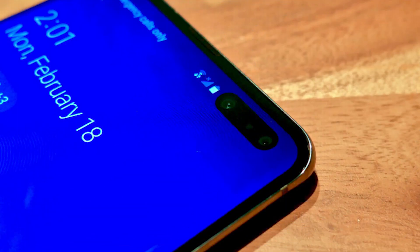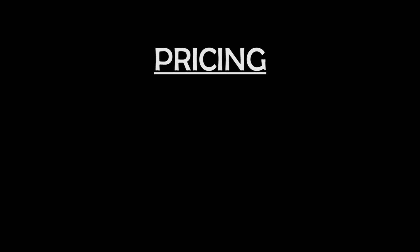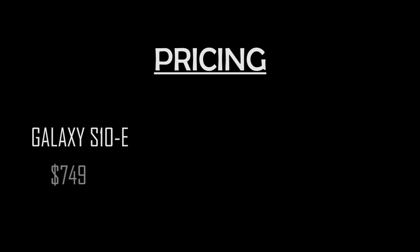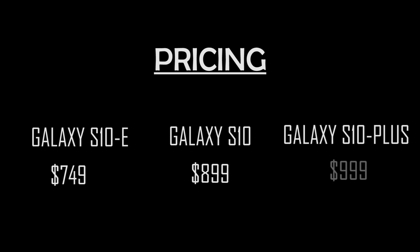The front camera for all three phones is a dual-pixel 10-megapixel autofocus shooter at f/1.9. Pricing for the Galaxy S10e starts at $749. The S10 starts at $899, and the S10 Plus starts at $999. Details on the S10 5G's price tag are not yet available.